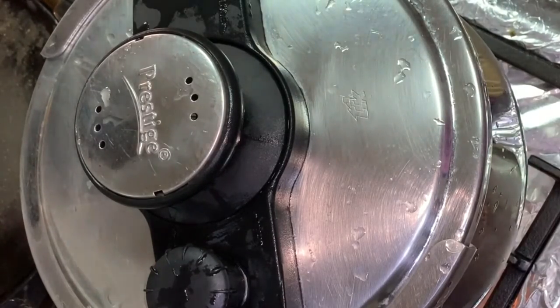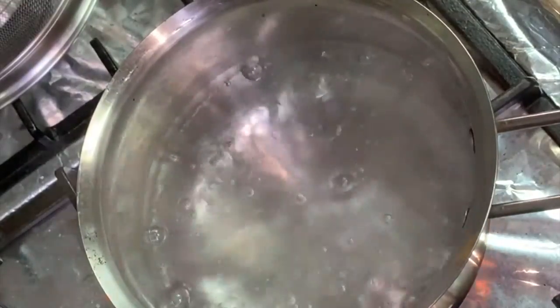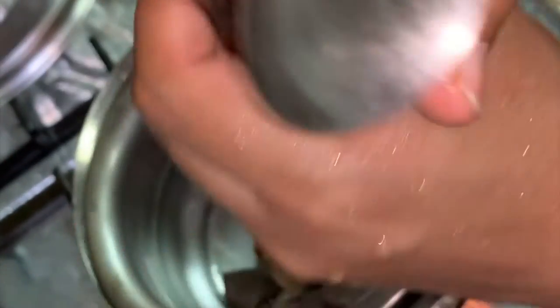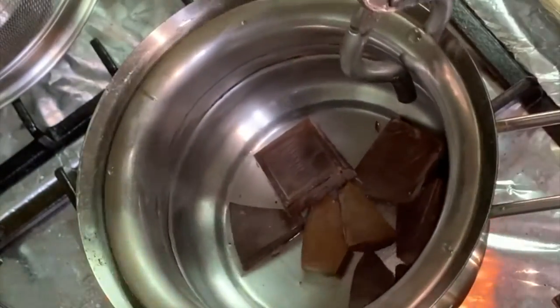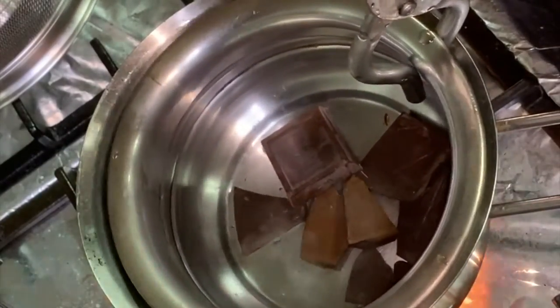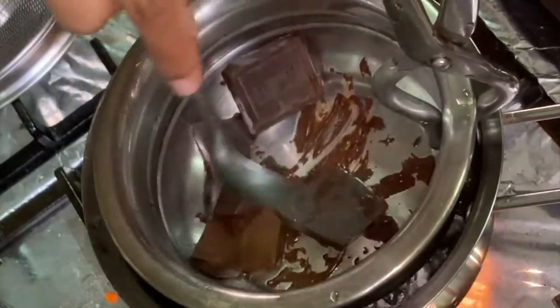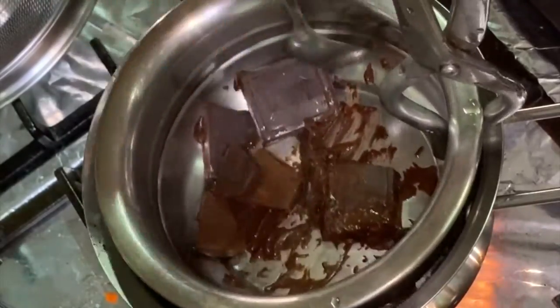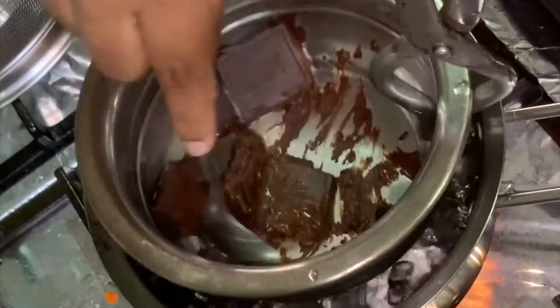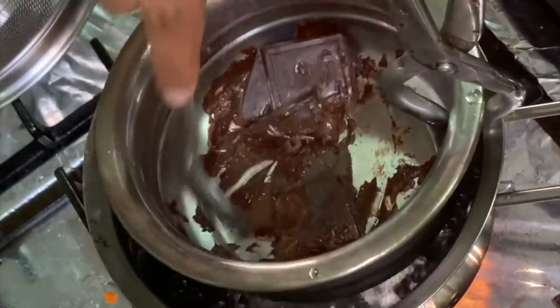Now we will melt the chocolate with the fudge mixture. We will melt the chocolate in the pan. There is about 58g of milk chocolate. You will melt the chocolate in the pan and mix it with the milk.